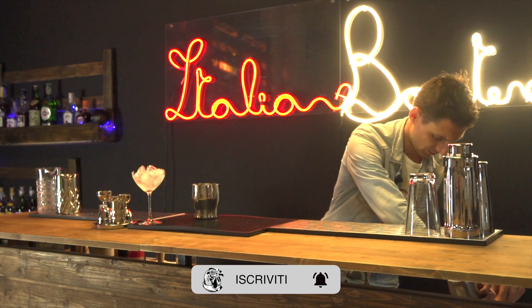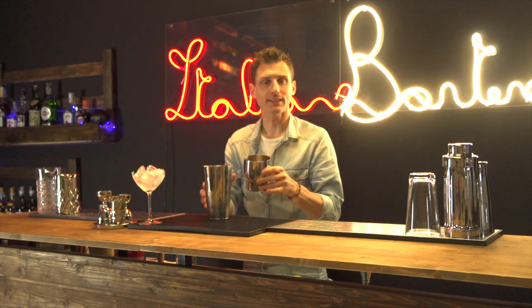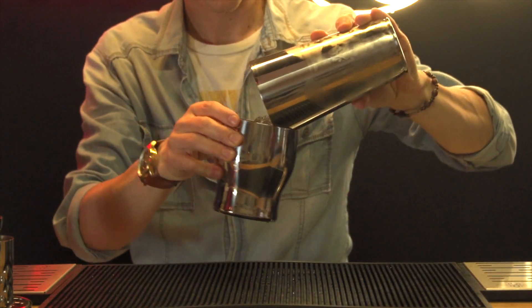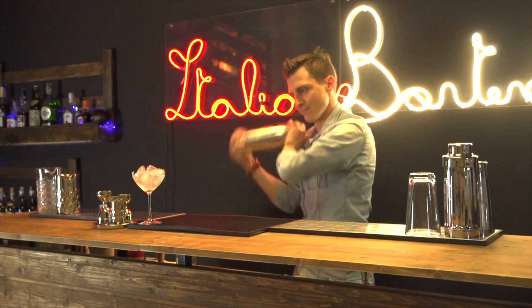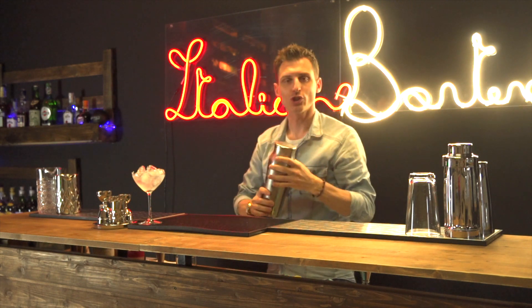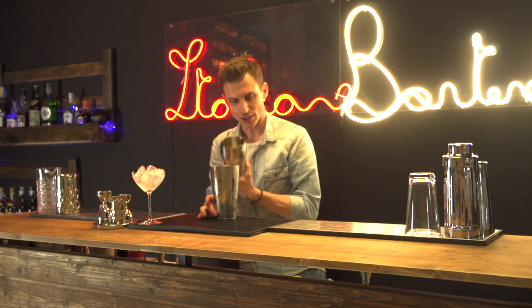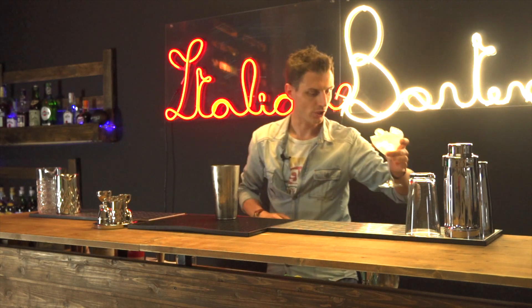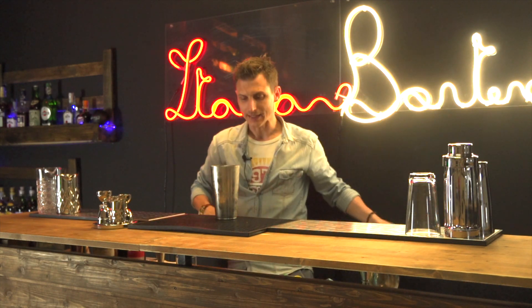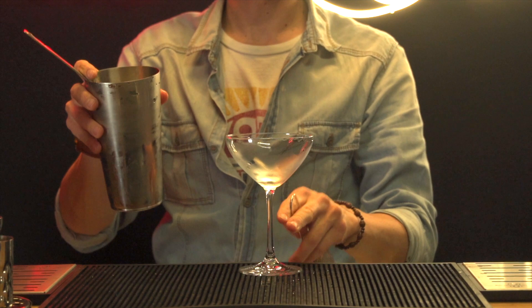Andiamo a svuotare lo shaker dell'acqua in eccesso e andiamo quindi a shakerare il nostro drink. Una volta che il nostro shaker diventa bello freddo — vediamo già i segni che ha lasciato la shakerata — andiamo a svuotare la nostra coppetta sia dall'acqua sia dal ghiaccio in eccesso per andare poi a filtrarlo. Io, come sempre, preferisco fare un double strain per avere un prodotto più pulito in bocca.